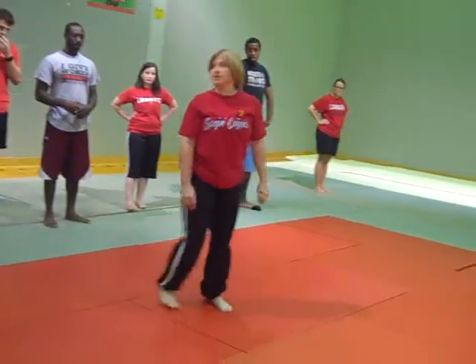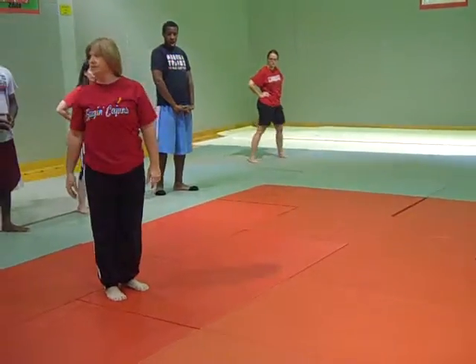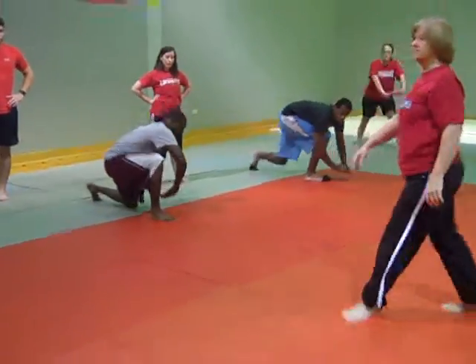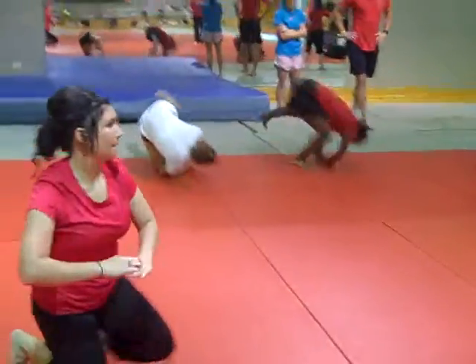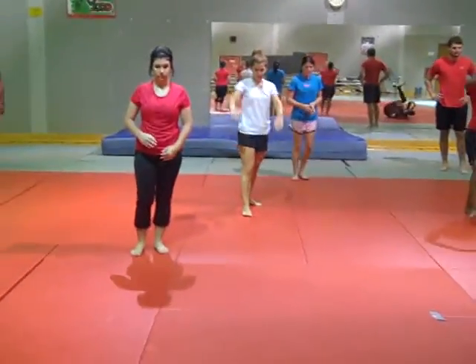So which foot are we going to step with? Your dominant foot. Ready? Step, kneel down, roll. Get back up. Ready? Step, kneel down, roll.